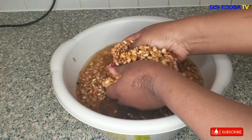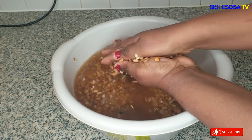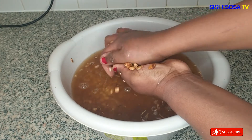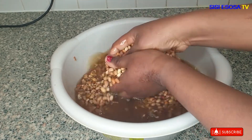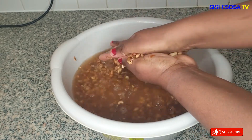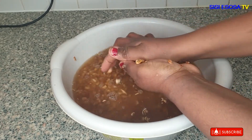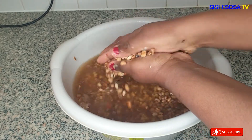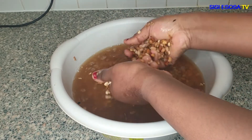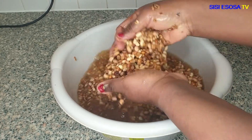So in the next 17 minutes I should be done. Immediately after adding the cold water I started peeling the beans, as you can see. I did not soak it because soaking makes the beans pretty difficult to peel. I know some of you are wondering why I used brown beans instead of black-eye beans.